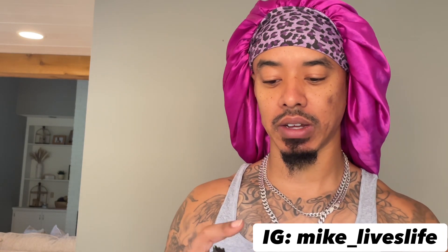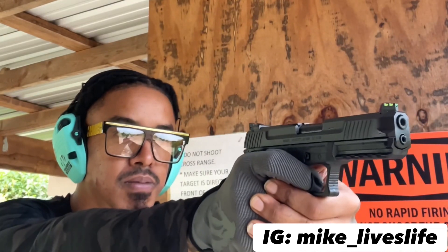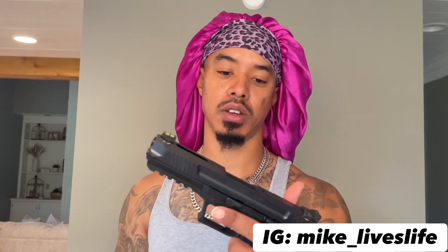Ruger 5.7, y'all — let me know down in the comments what you guys think about this. Like I said, I definitely had a good time at the range with this thing. It's a nice shooting gun, chambered in 5.7 with 20 rounds in the mag.